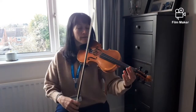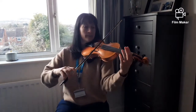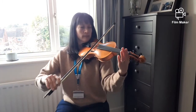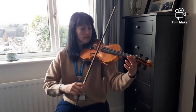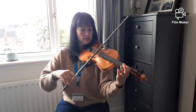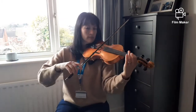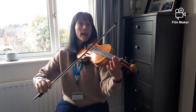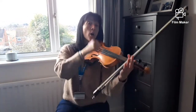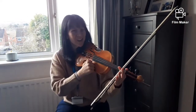Two, three, four. Now be quick — one, two, three, four — knock, knock, knock, knock, knock, knock, knock.